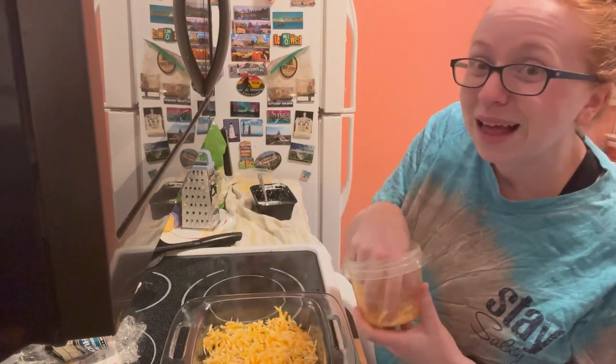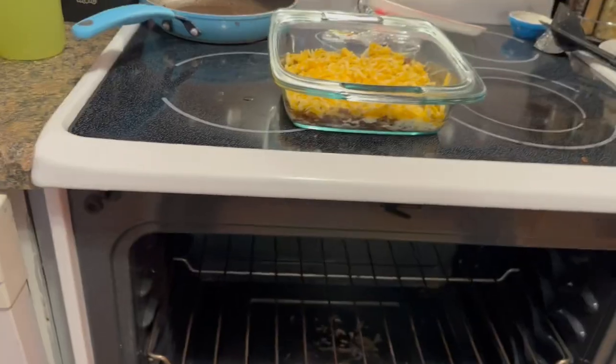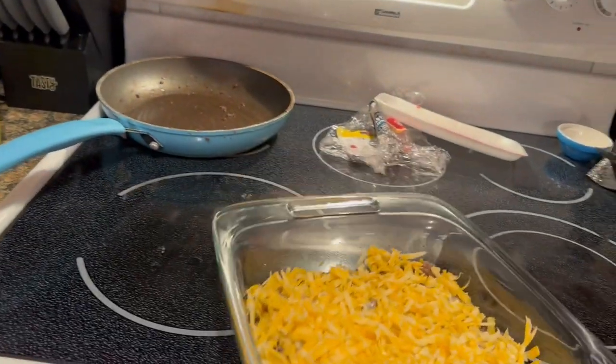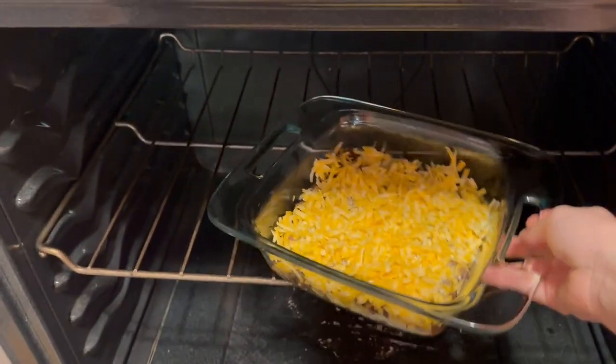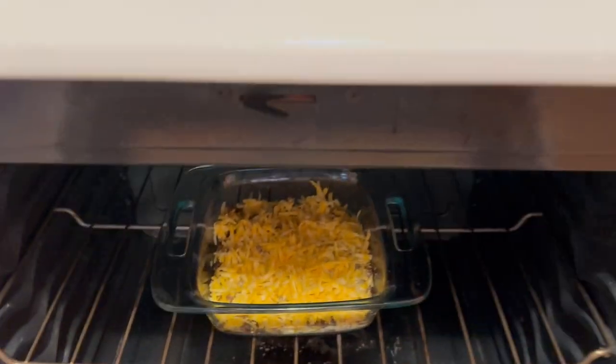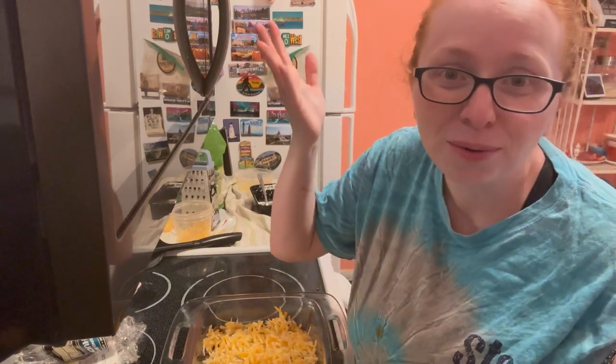That will go in the oven now. We'll let it bake and then eat it with our Caesar salad — just a quick and easy late lunch, early supper, since we're going to have a late supper later. Whatever works!